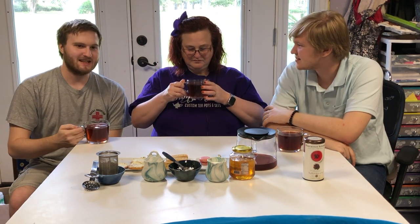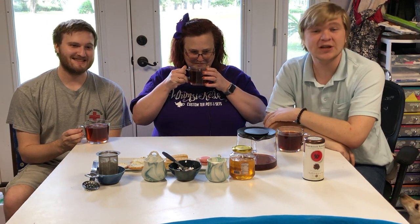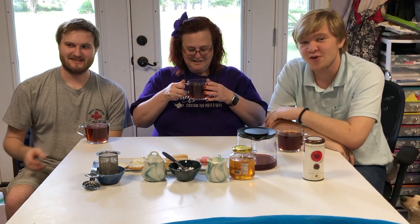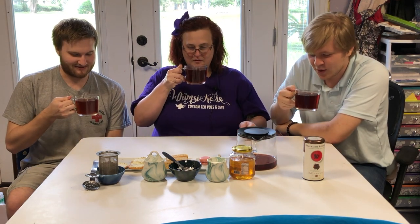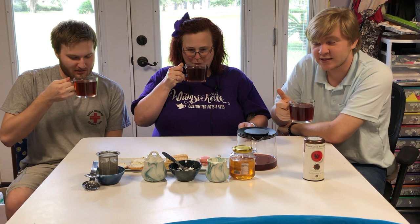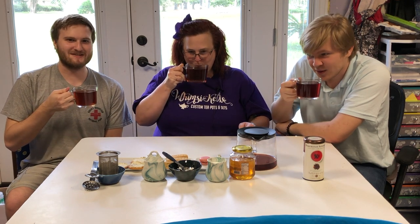It smells like expired tea — this tea smells like feet. We're still going to drink it anyway so you guys can know what it tastes like. The smell in the container is not the smell from the cup. To be fair, this is expired tea, so it could be that it's expired — we've said it many times, I think we all get it. We're trying to come up with drinking games for the audience at home.